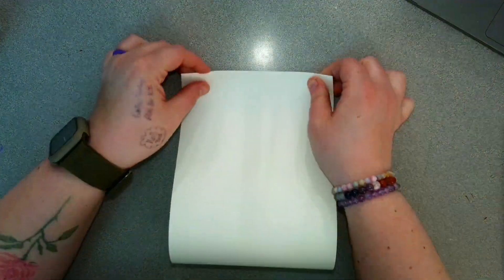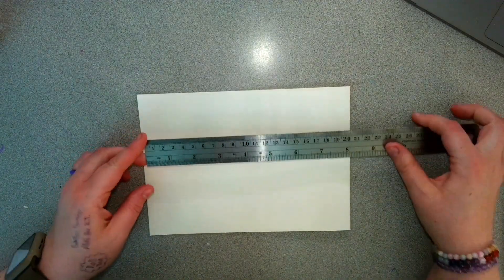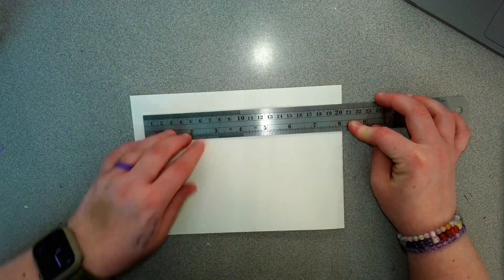Once we finish our foreground pages, we're going to go to our background pages. These pages use the same kind of process where we're folding them, but notice how these are a little bit longer, meaning that our measurements will be a little bit different. We're going to be doing four inches.